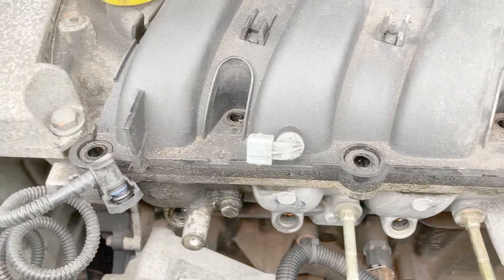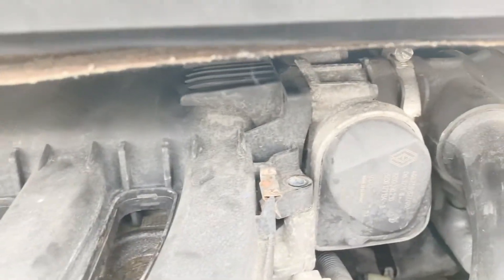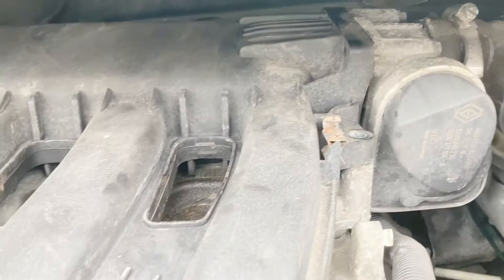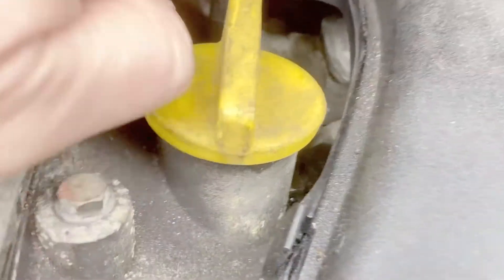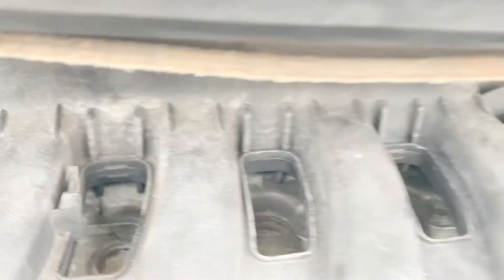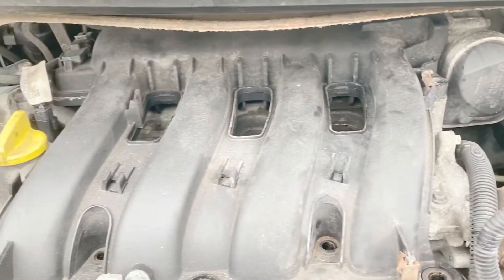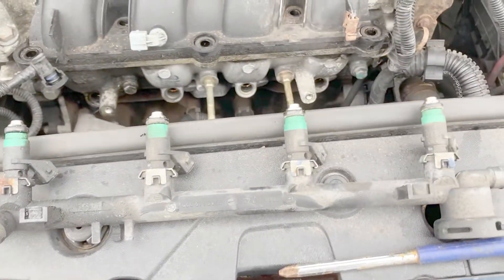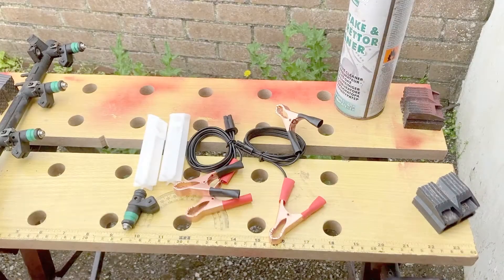Since the bolts are already off, I might as well take the whole manifold off now and give the throttle body a good clean — that's another cause of misfires. I'll remove that jubilee clamp at the back. There's some sort of sensor coming off there and probably a breather pipe as well, so I'll take those off and get it cleaned.